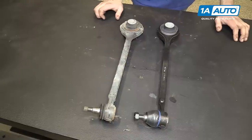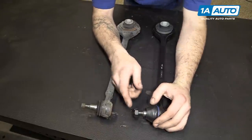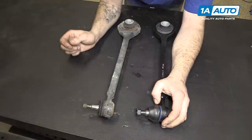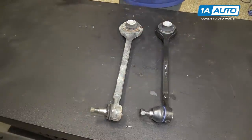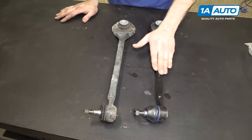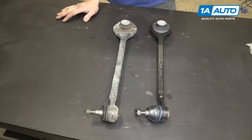Here we have our old control arm which we removed from our vehicle and our new part from 1AAuto.com. As you can see, this new part is a complete assembly which comes with a nice new boot, and you can see how beat up the old one is. It has a new nut for the end of the ball joint. This is a really good example of reasons you might replace this arm — the ball joint on the end is really bad, while our new one has no up and down play in it. You can also see that the bushing is tearing through pretty badly. There is evidence that this vehicle was lowered substantially, meaning the suspension took much more abuse than it would at its factory ride height. This new part from 1AAuto is going to get our vehicle riding back the way it should — without the clunks and bangs and the poor feel of suspension and handling from the torn bushing and bad ball joint. It's going to go in direct fit just like original equipment and fix this right up.